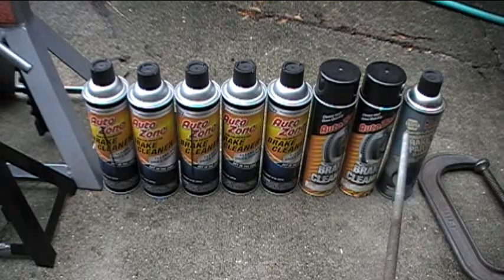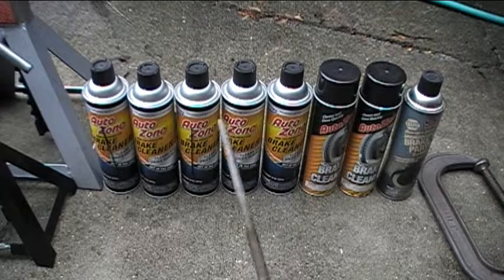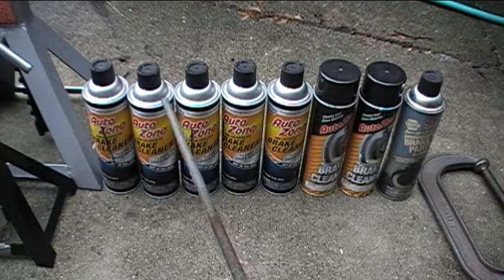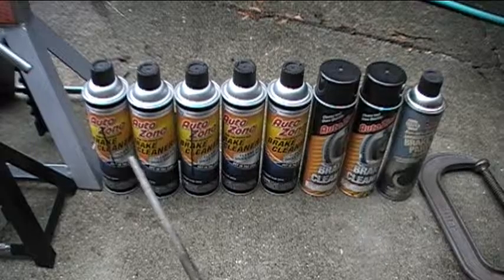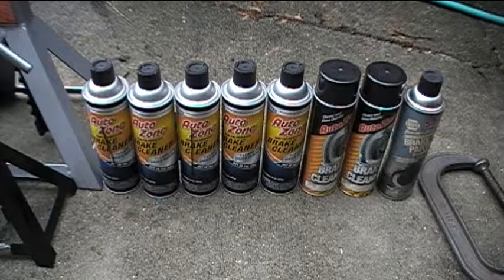So you definitely want to use some of this spray-on brake cleaner. Also make sure you're wearing your safety glasses when you do this, because you don't want to be spraying it and having it go in your eye, because that can really hurt your eyes.